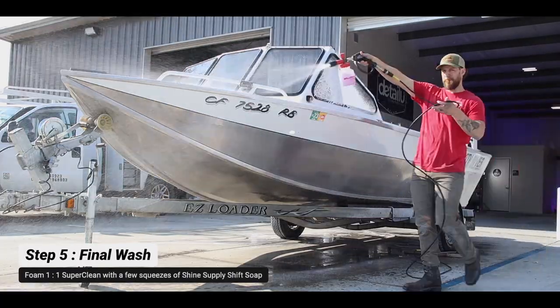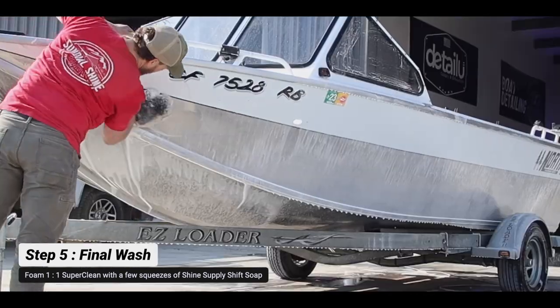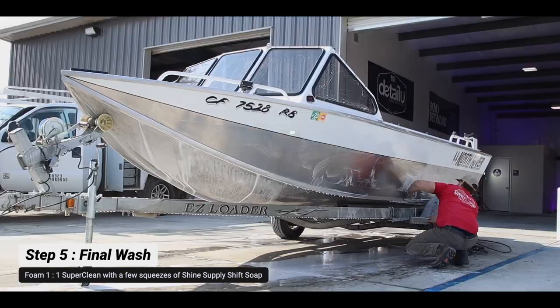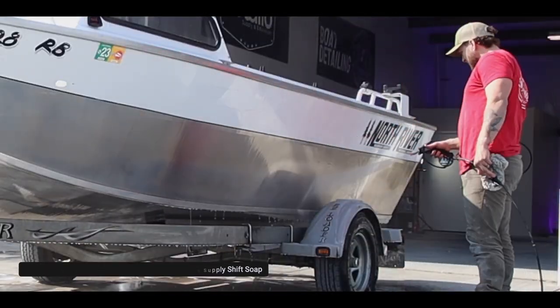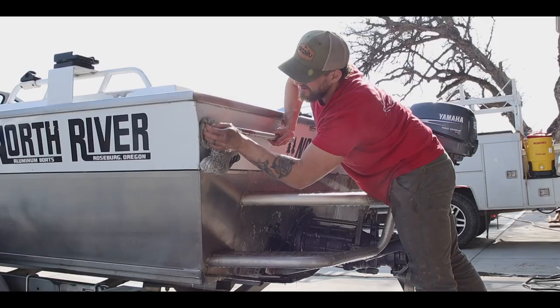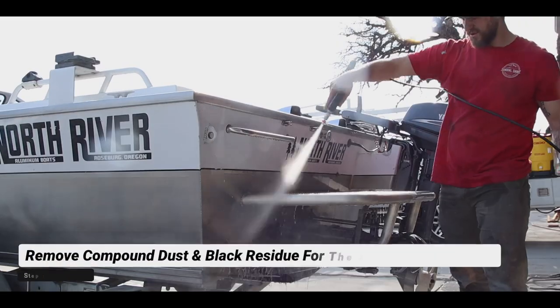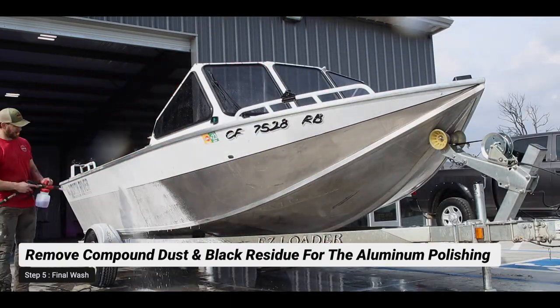Now we're going to wash the boat to remove that black soot from the hull. We put about 50% Super Clean in our foam cannon, 50% water, and a few squeezes of Shift soap to remove the black soot. The Chop Top can be a little dusty, so there may be some compound dust in there — we want to wash all that off to get a perfectly clean surface.